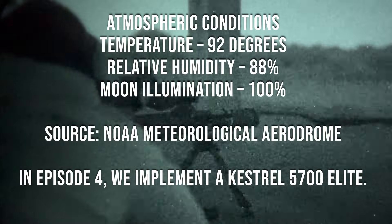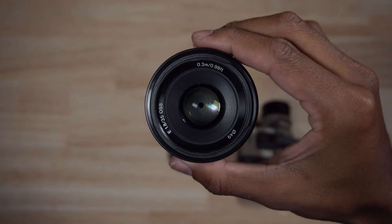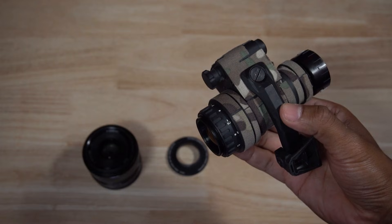In Episode 4, we implement a Kestrel for more accurate weather readings. Next listed on screen is how we have the camera set up. Five yards to the left of the shooter is a Sony A7S II filming in 4K at 30 frames per second.